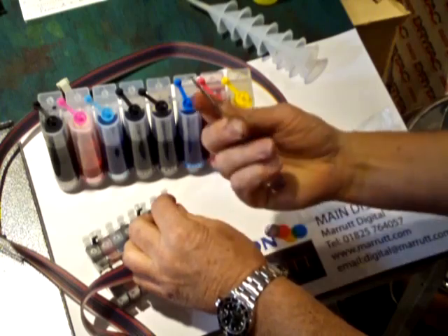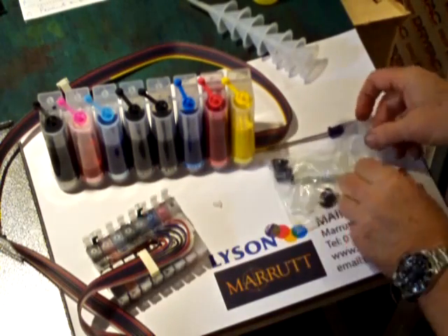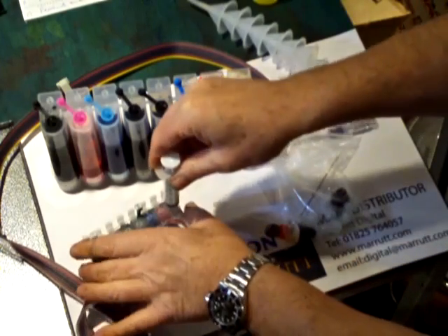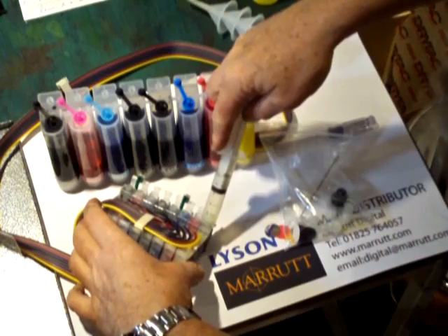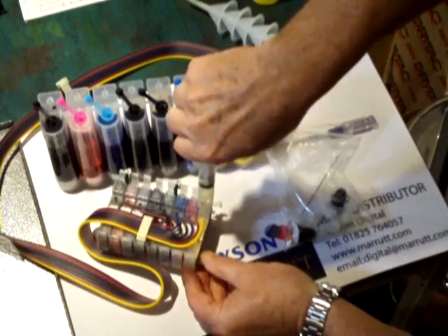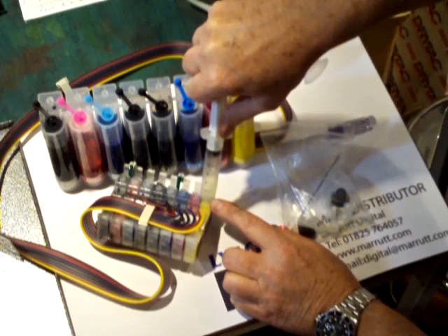Now we're ready to take the cartridge out and actually prime it. We're going to pull the bung out — this screwdriver is so handy for this sort of work because you can just pull the edge up and it comes out nicely. In our pack they supply us with one syringe. You just put the syringe in, tip it to one side so you can see what's happening, and withdraw the syringe. You can see the ink coming through and the ink starting to fill up the cartridge.